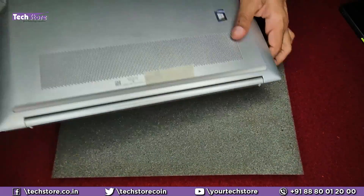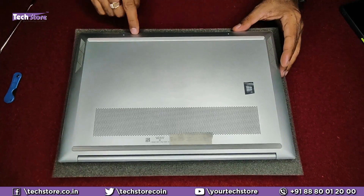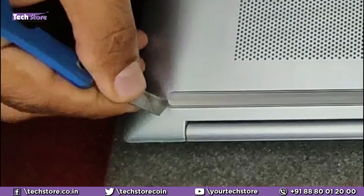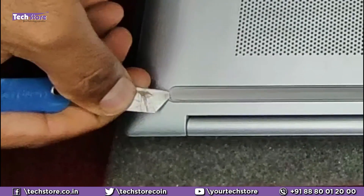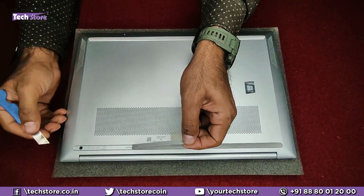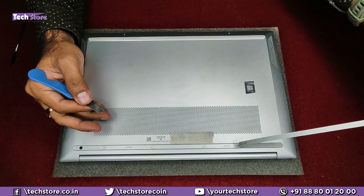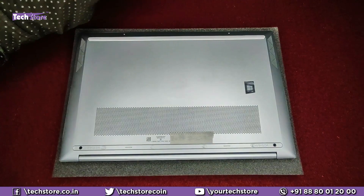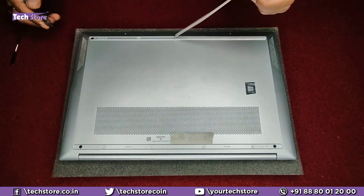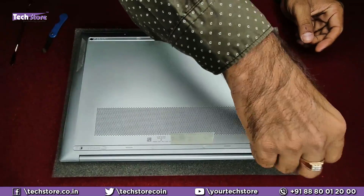First thing first, we need to flip the laptop. You will see two visible screws here and the other screws are below these rubber strips. We need to use a blade to ensure that the double-sided tape comes along — that's the reason we use a blade. It's held by double-sided tape, so ensure it comes along and keep it on one side. Now we need to start removing the screws.